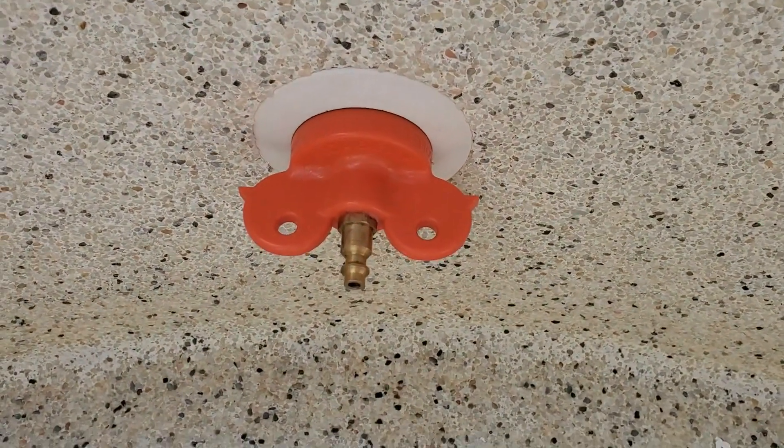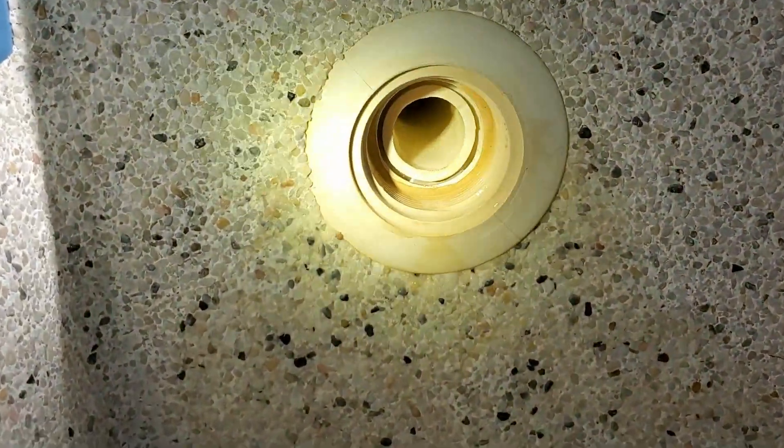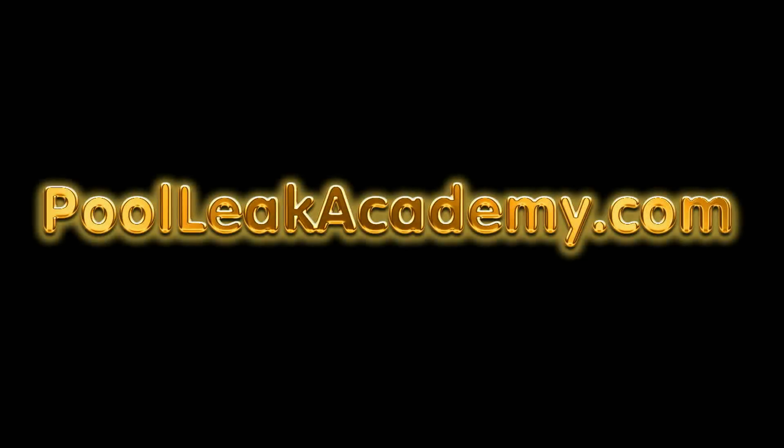The o-ring seal ensures proper pressure testing techniques with no chance of missing a leak during a pressure test. By using this plug on a regular basis and supplying it to your employees, there'll be fewer mistakes made and more profit in your pocket. Thanks for watching my video on the butterfly plug — have a great day!